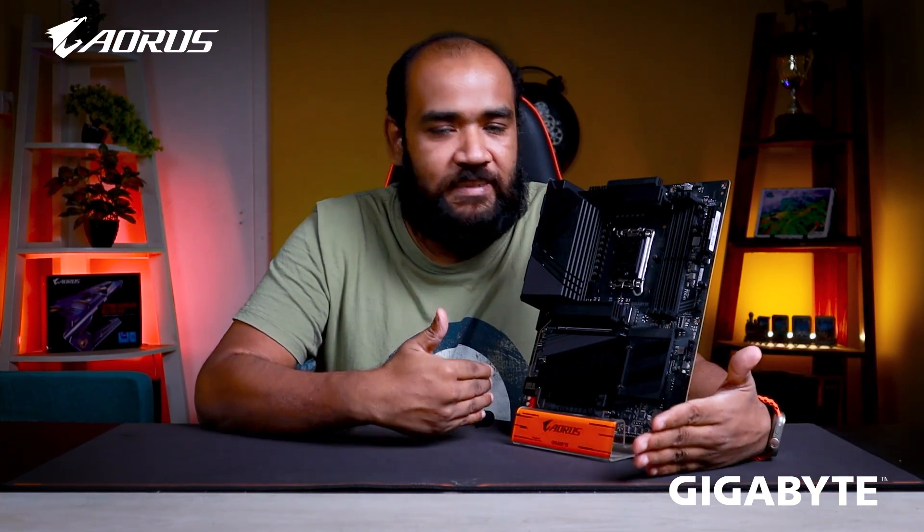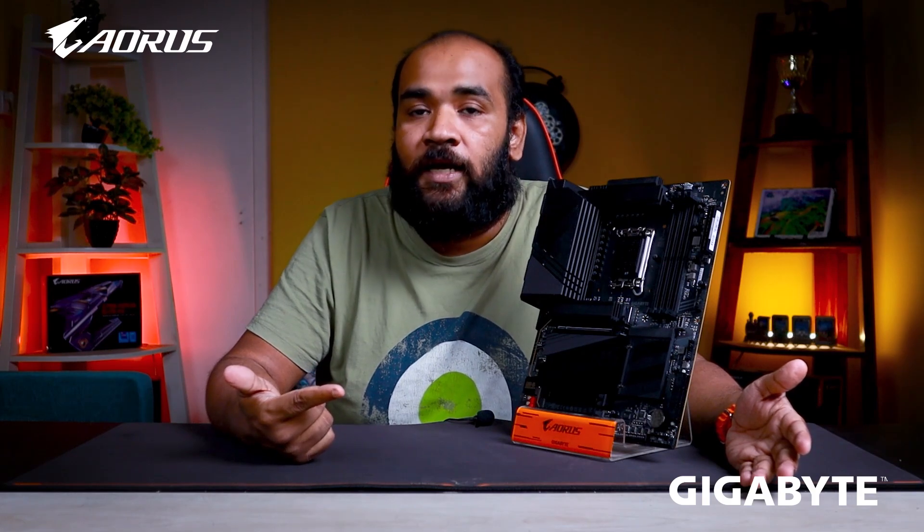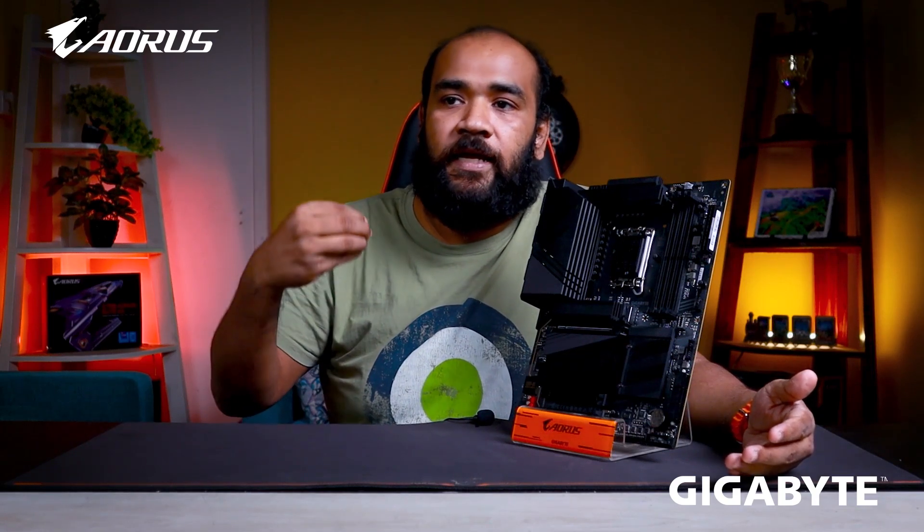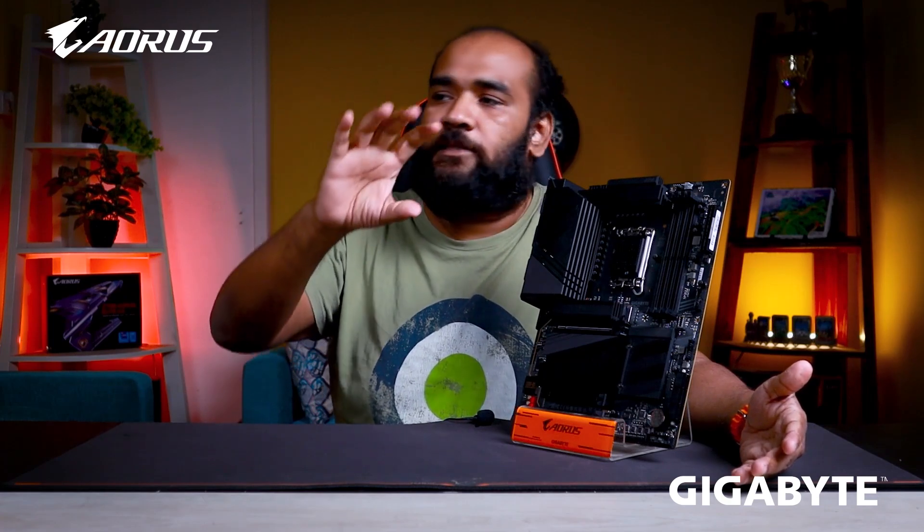Finally, the BIOS look has changed completely for the Z790 series. It has a much more colorful scheme, and the BIOS has an easy mode with full functionality — a smart fan controller, RAM XMP profiles, and all the basic tuning options. For advanced users, all the full features are still available.